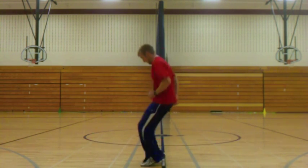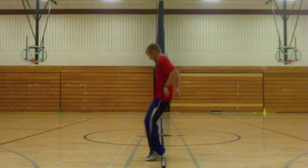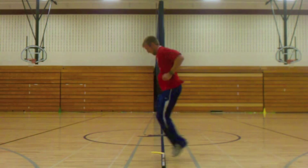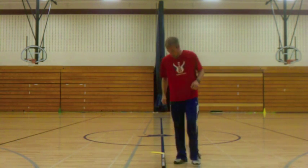Front to back jumps. Did ten, moving down the hockey stick. Then ten, coming back. Nice soft feet, nice soft landing on bent knees, nice and quick.